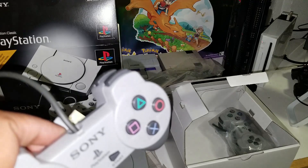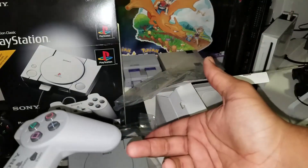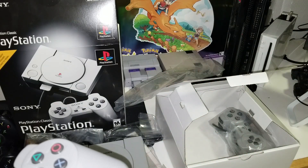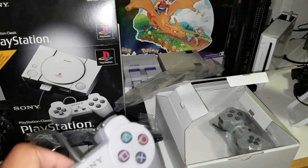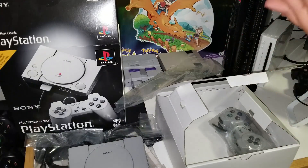Alright, so let's go ahead and get to the second part of this video, which would be adding more games to it. Because, I'll be honest, I'm not really too crazy about all the games that are on here. There are a lot of classics I would like to have on it and I'm going to go ahead and add to it.